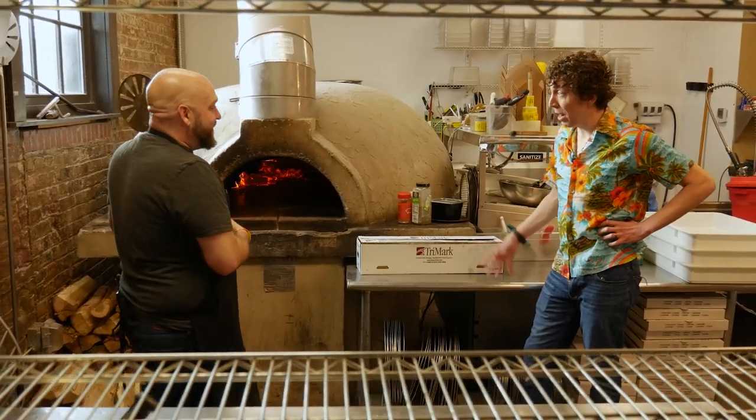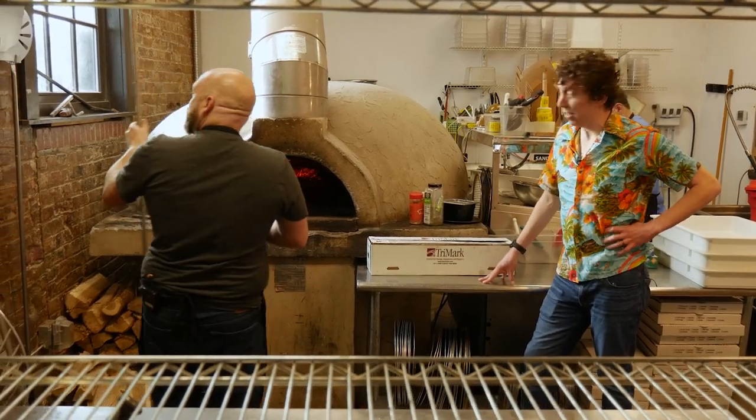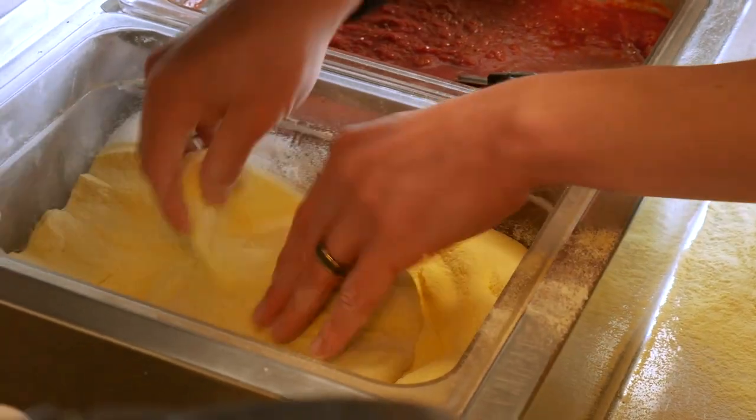I'm hungry. Do you mind if I help out making some pizzas today? Let's go, let's do it!